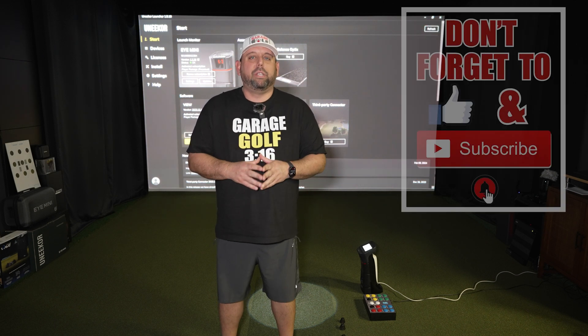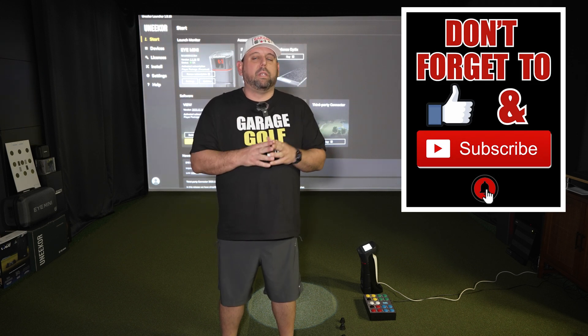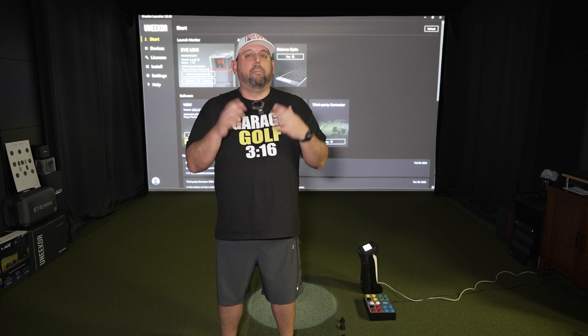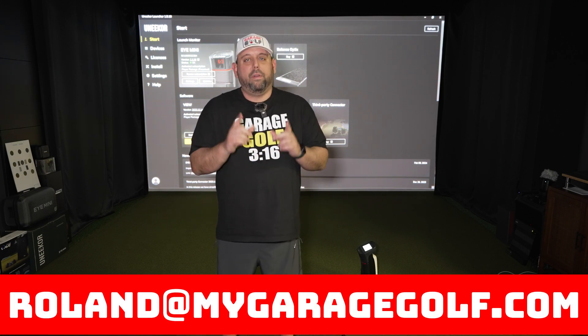Thanks again for watching and welcome back. Here at Garage Golf we provide information on golf products, golf equipment, golf simulators, and anything golf related. If you're new to our channel make sure to subscribe and click that bell notification for more videos. As always, if you have any golf simulator questions or are looking to build a golf simulator of your own, reach out to me — that's what we do here at Garage Golf, completely free of charge. Roland at MyGarageGolf.com.